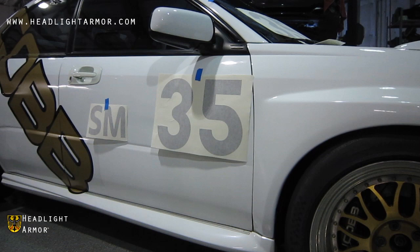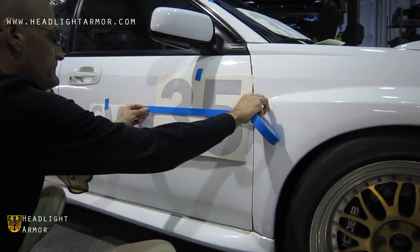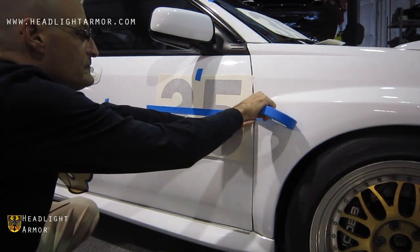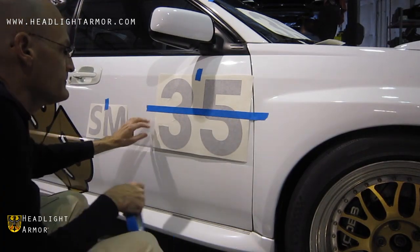Use your measuring tape to verify that the kit is where you want it. Once you think you have it where you want it, go ahead and run a horizontal piece of masking tape across. Step back and take a look at it and make sure it's really where you want it. You may want to verify with the tape measure.